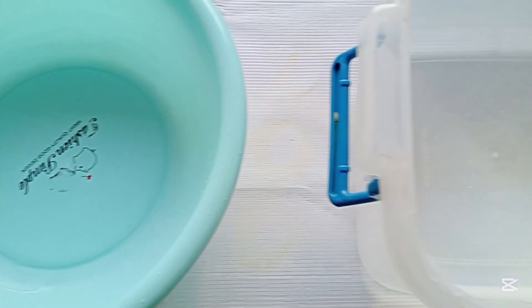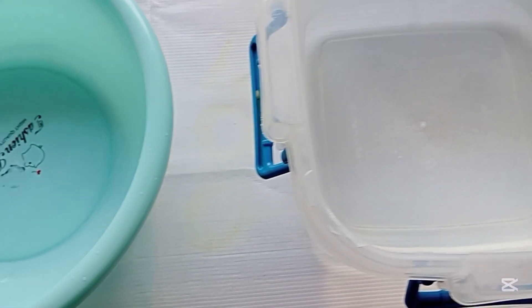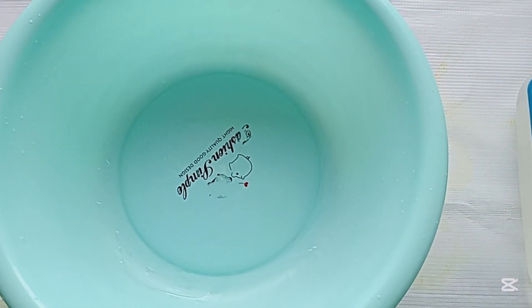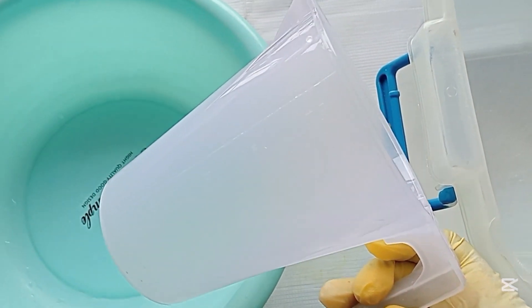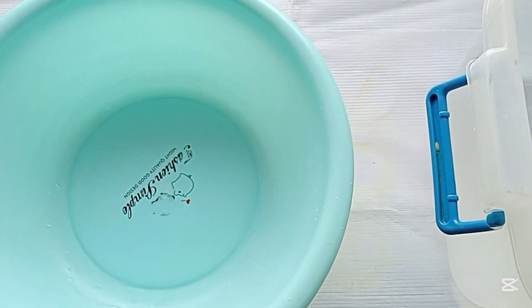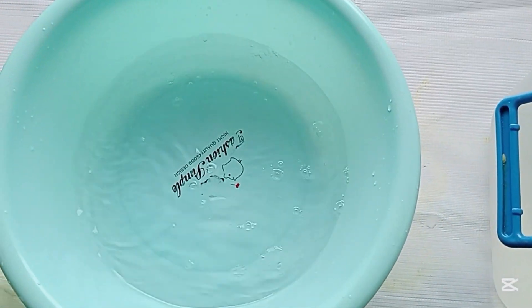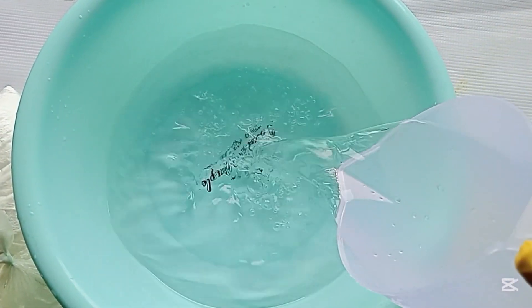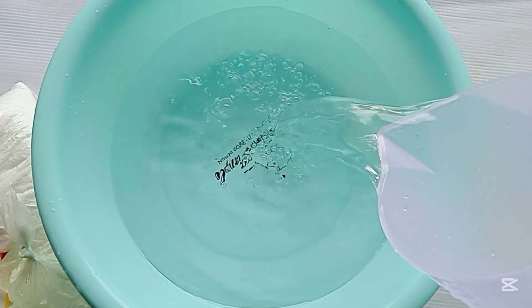Here is 10 liters of water, and we are going to be pouring half of the water from one bowl into another container — putting five liters of water into each bowl. After putting five liters of water, we are going to be adding the first ingredient, which is SLS, into the water to dissolve it.